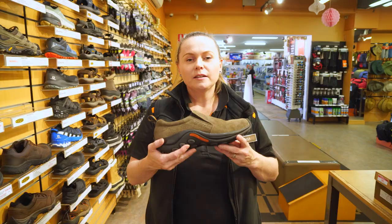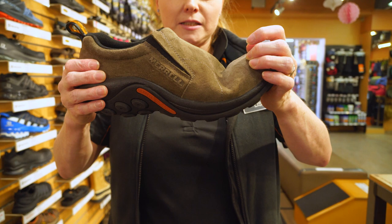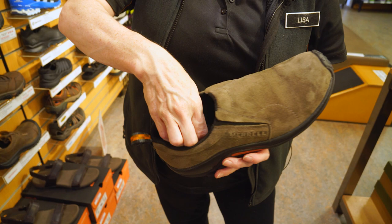The fit of the Merrill Jungle Mock is a normal width fitting. It also has some flexibility but is still on the firmer side for support. It has a removable inner sole so you can put in your own orthotics, and it comes with elastic panels on either side so it's easy to get on and off.